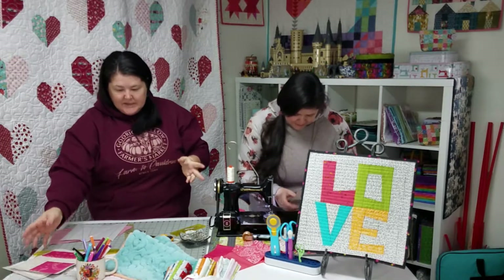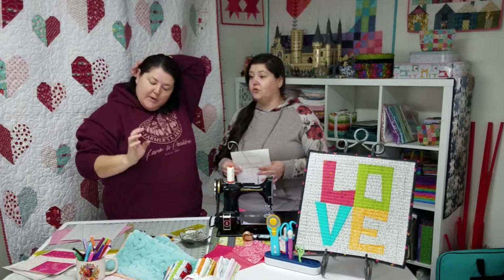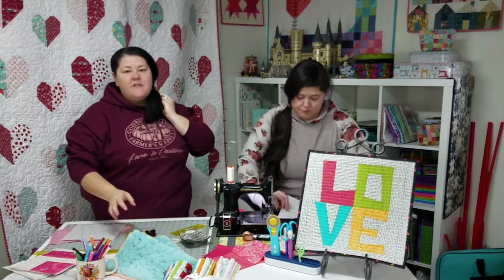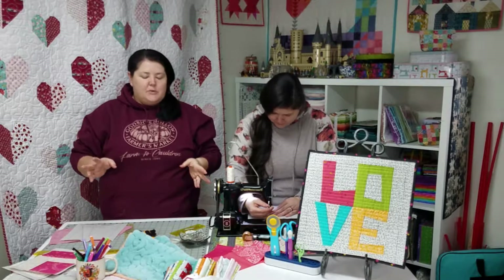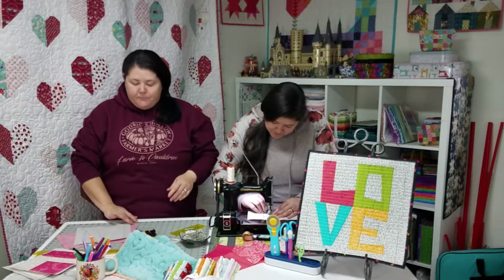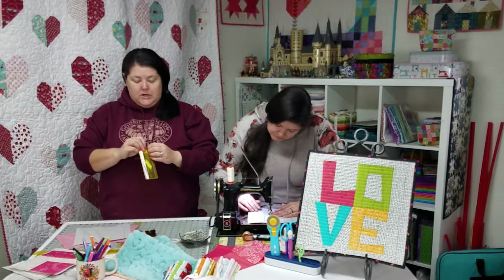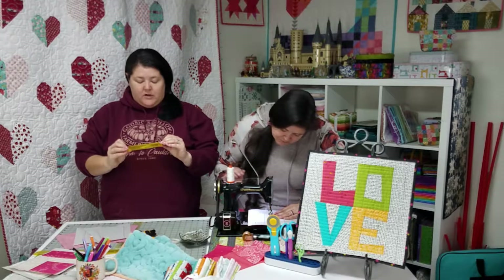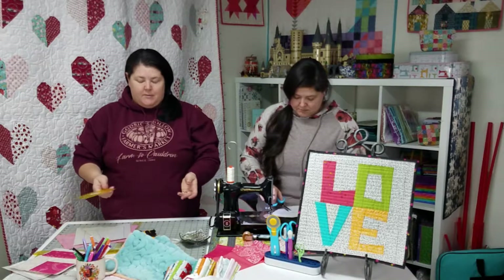...we were going to do a foundation paper piece. Cerida interrupted the video and said, 'You really need to try these.' It was when our videos were like an hour long because everyone was stuck at home. So Jen and I, in the video for the first time, used an Adequater ruler. And by the time the video was over, we both bought one. The shop was completely sold out and Cerida had a bunch of them ordered.